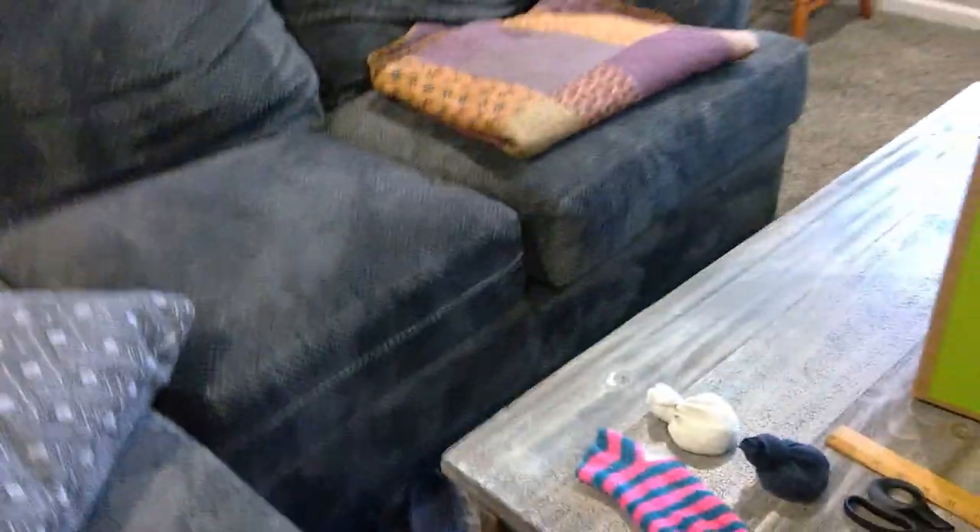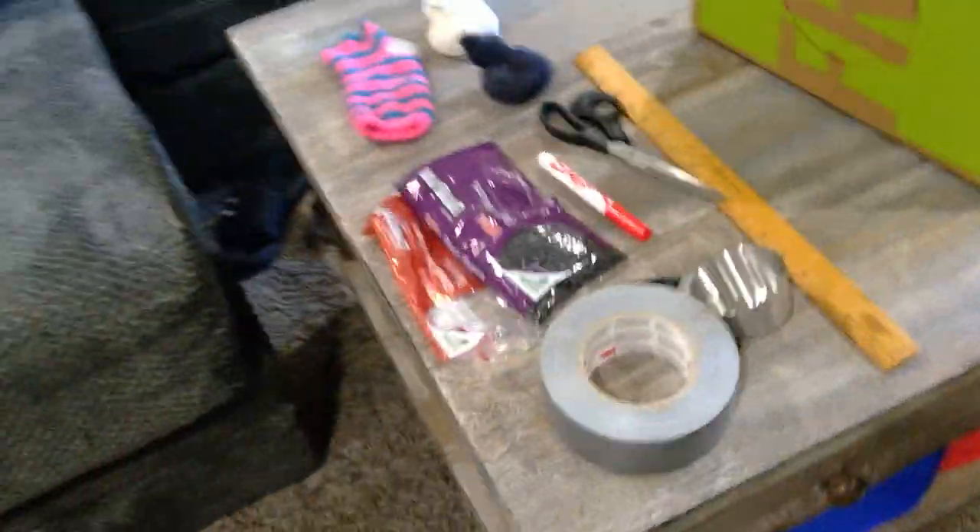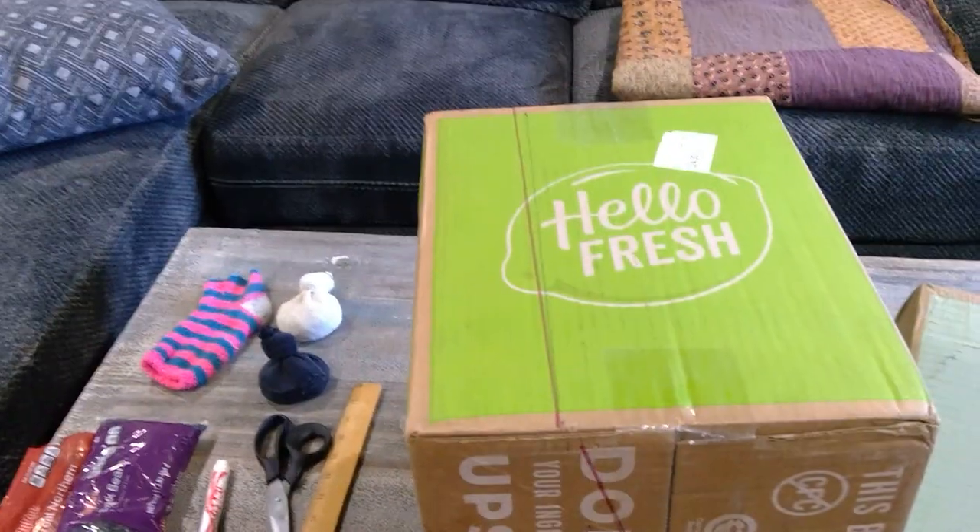I put this together yesterday. Maybe you already have a set of your own. If you decide to try to make this like I did, I suggest help from an adult. Here are the supplies that I used.